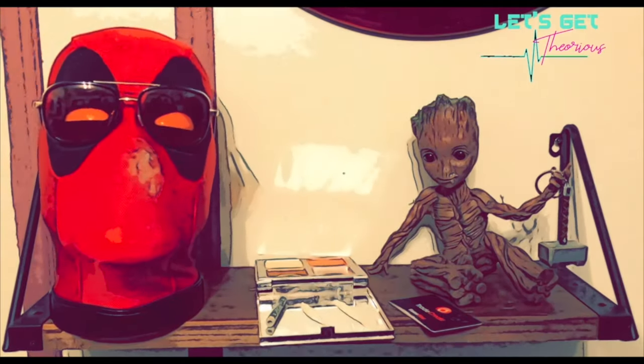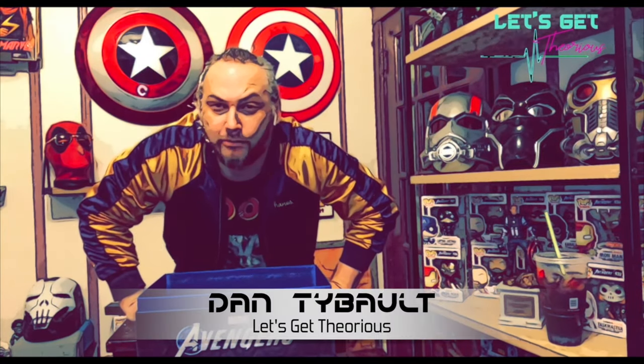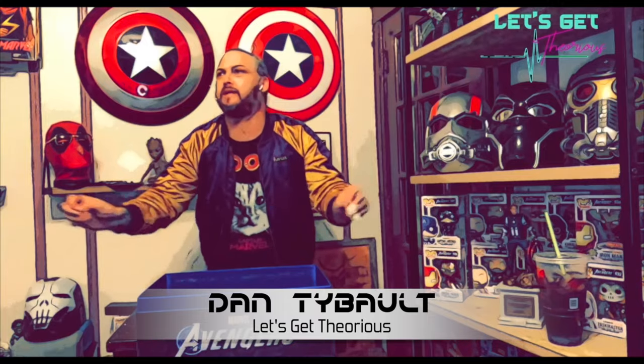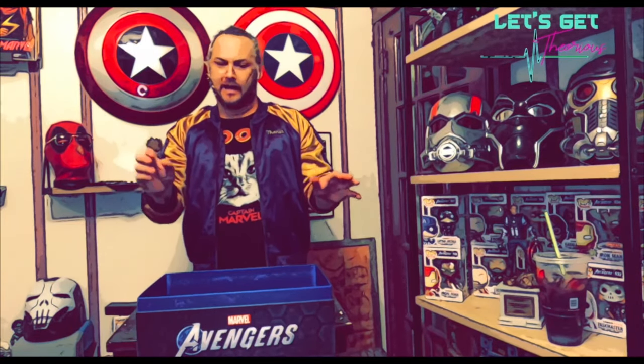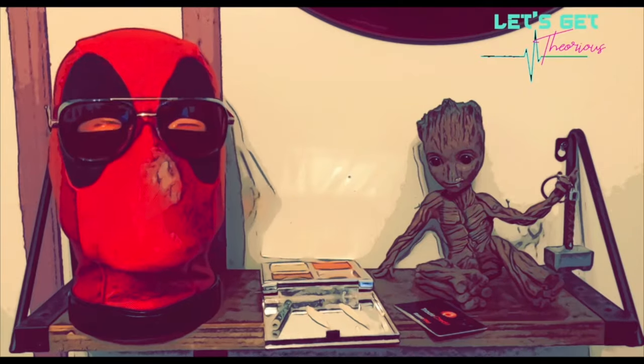There you have it — the unboxing of Marvel's Avengers game for the PlayStation 4. Everything you saw come out of the box is in my edition of it. Thank you very much for watching. My name is Dan Tibble — you can follow us on Facebook, Instagram, MySpace, Tinder, Grindr, everything. Thank you again for watching. Goodbye, peace out.